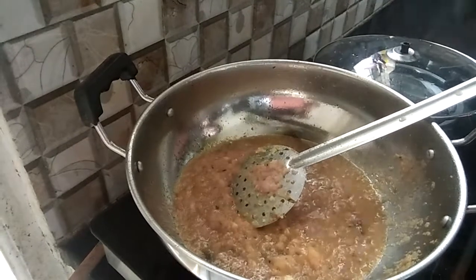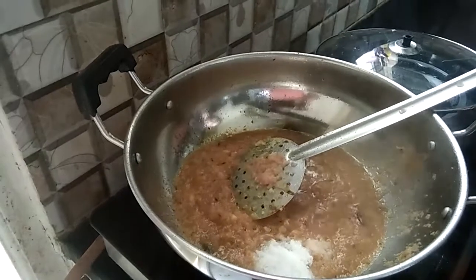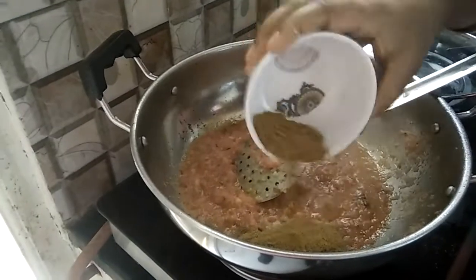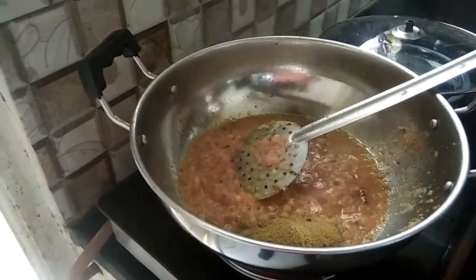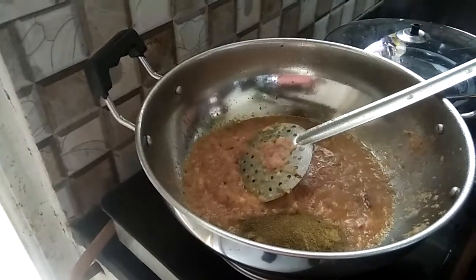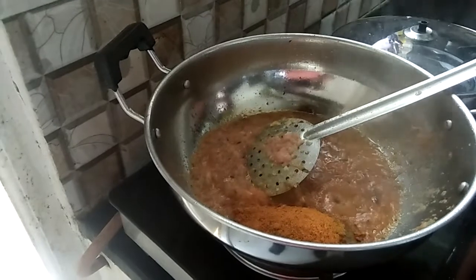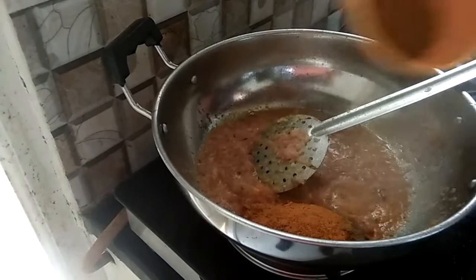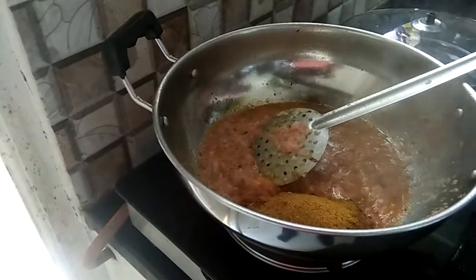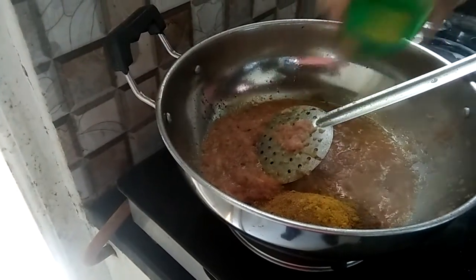We will add all the masala and salt. Add the ingredients in the pan, add cream — you can also add pepper.